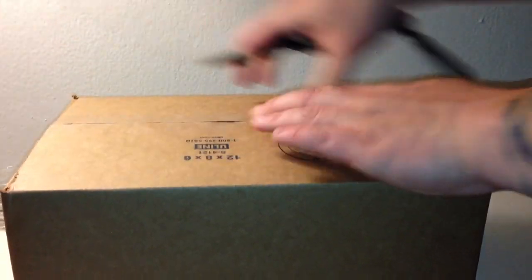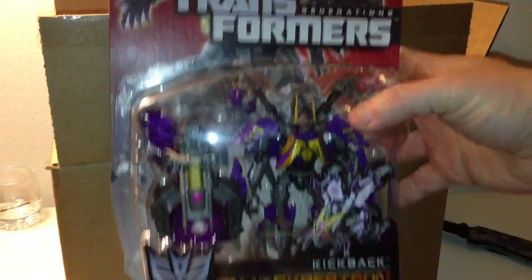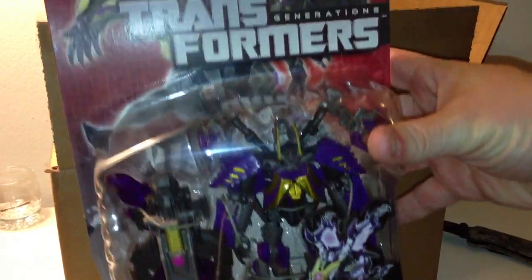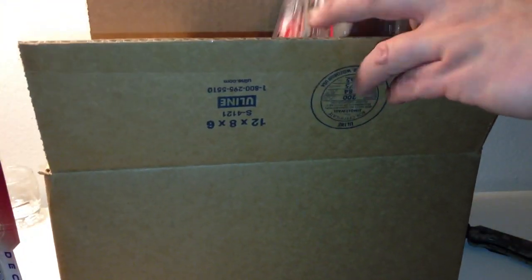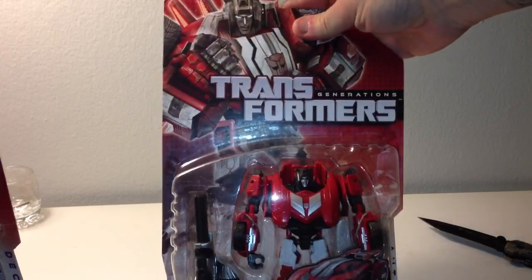You guys can see what I got. So first, I have Transformers Generations Kickback. I'm going to move him out of the way for right now. There's only two figures in this box. So there's the other one — Sideswipe.